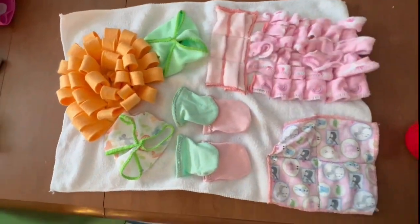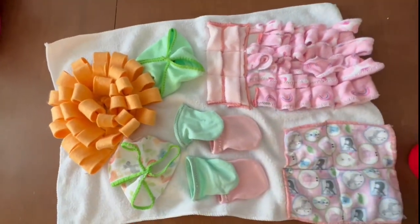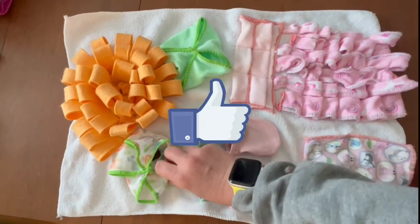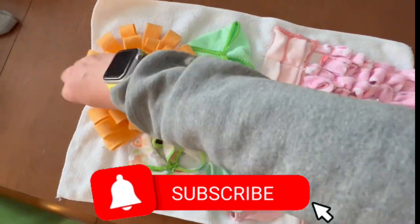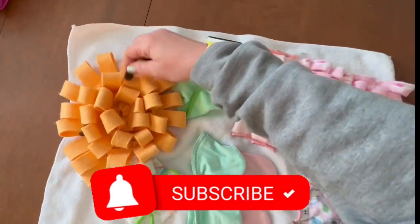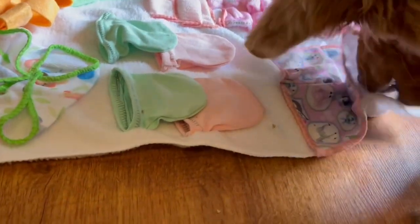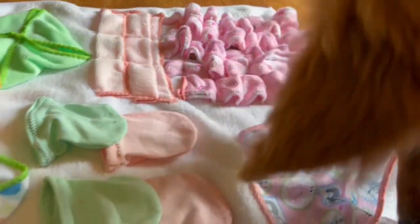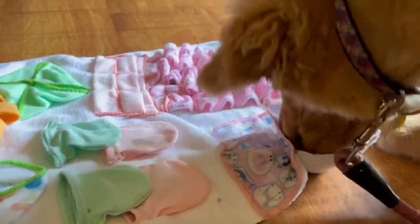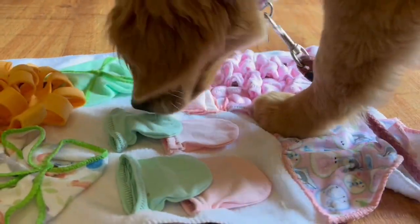I think this mat turned out really cute and Harper really enjoys it. If you like what you see, give this video a thumbs up, and if you haven't already, click that subscribe button — when the bell appears you can choose to be notified every time I upload. If you have suggestions for future videos, leave a comment below. Until next time, happy crafting!